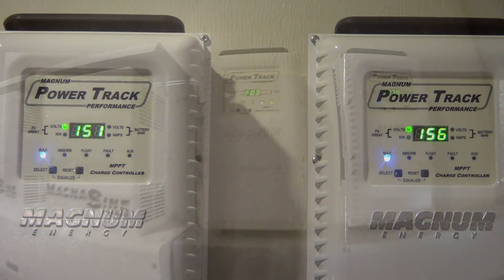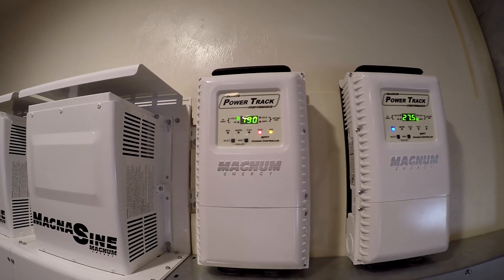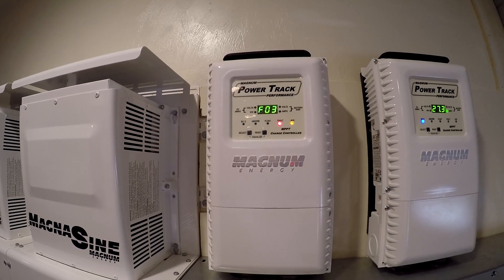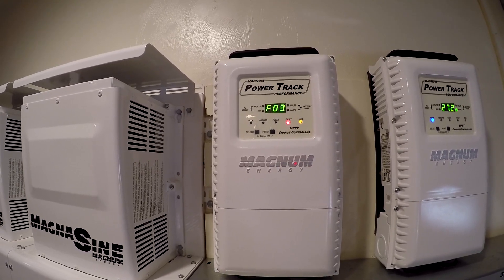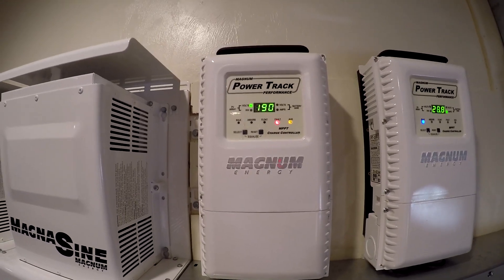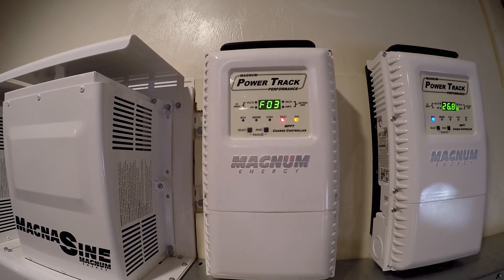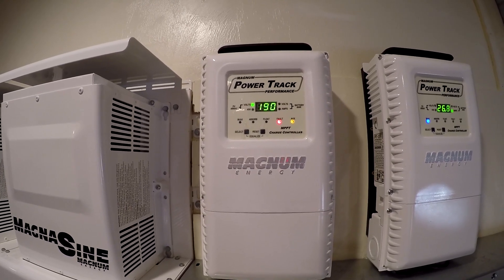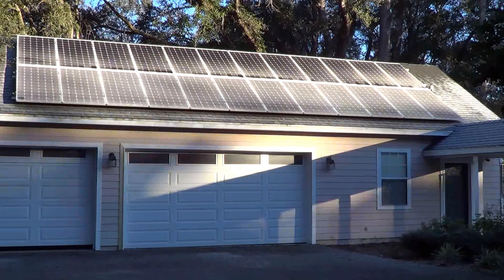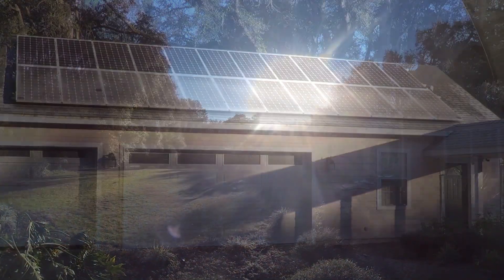Each panel is 345 watts. It's about 8:35 and this is the first time this has ever happened. I think we're over voltage on something — that's the top row of panels. We got 191 volts a minute ago, 191 volts. It's because the frost has just melted off the top of those panels and they're getting a lot of sun coming in, and it is freezing.